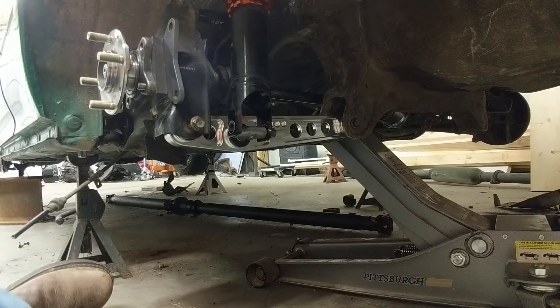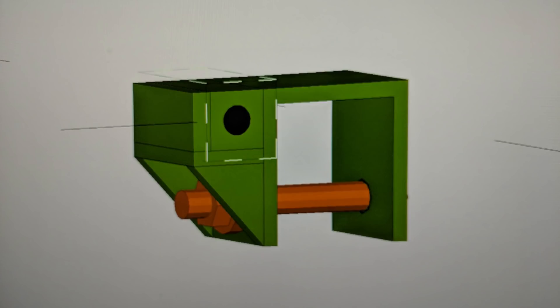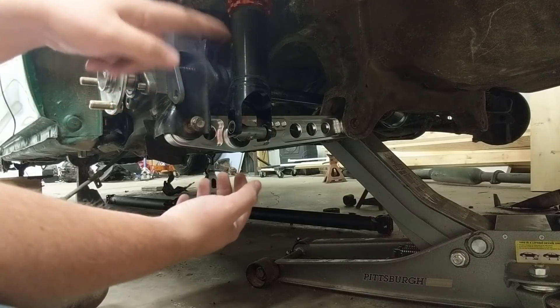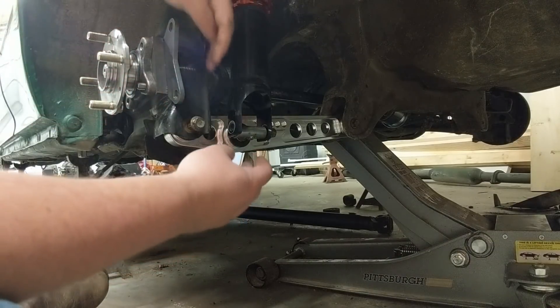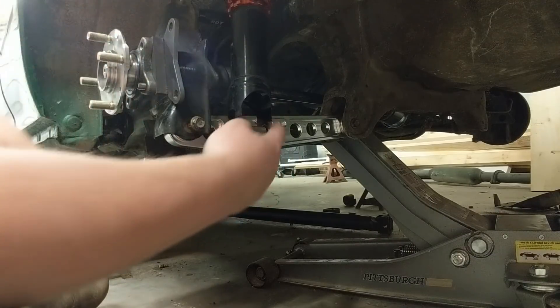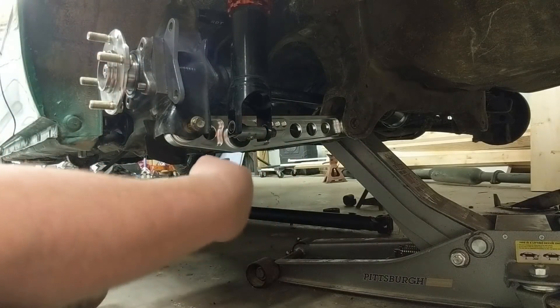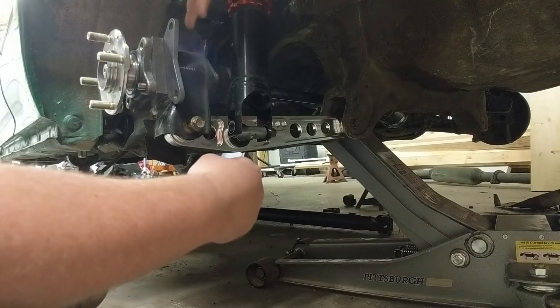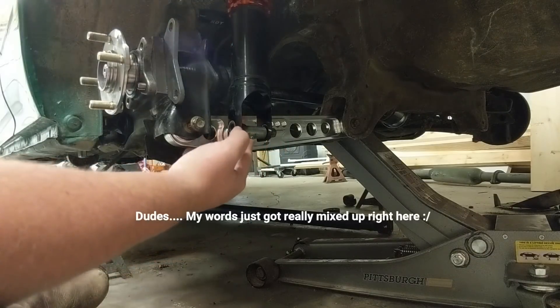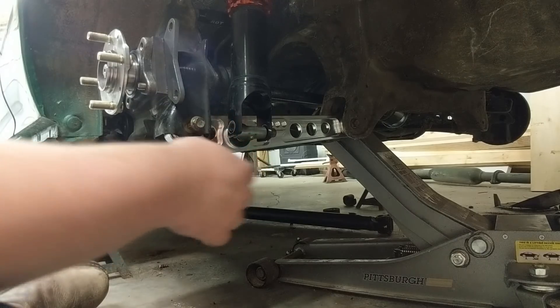That bracket I drew up uses this setup but has a c-clip over the top of it, so that if the bolt going through ever broke, the c-clip would at least catch it on the lower control arm and hold everything in place until you could at least get home.